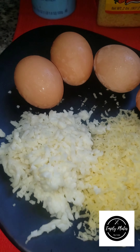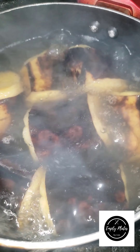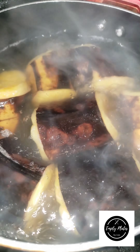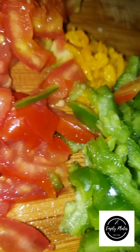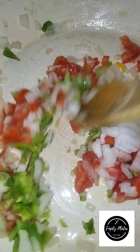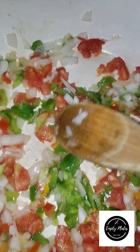In this meal, my starch is going to be ripe boiled plantains and my protein is going to be eggs. I'm also going to add some mozzarella cheese and white cheddar cheese to make my protein. I've already cracked some eggs in a bowl and seasoned them — I've used Adobo complete, a little adobo, and my preferred salt, which is sea salt.